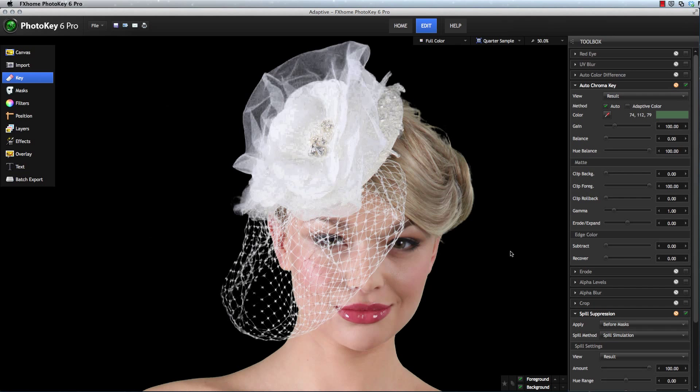Here at FX Home, we are always working to make green screen keying as fast and as easy for you as we can. The Adaptive Color setting, in the Auto Chroma Key tool of Photo Key 6, can help you very quickly improve the results with some tricky subjects. I'm Axel Wilkinson, and I'm going to show you how it works right now.